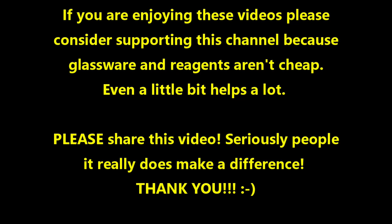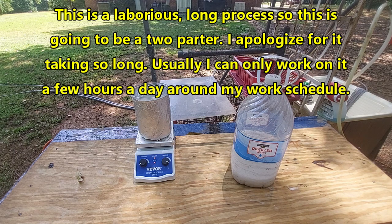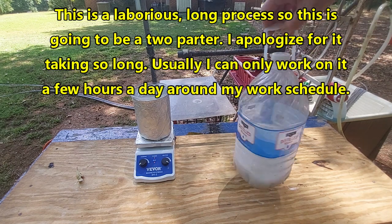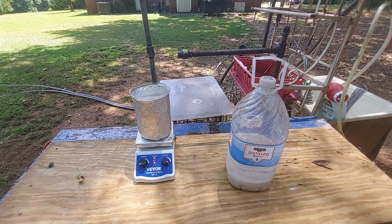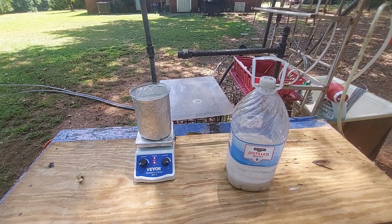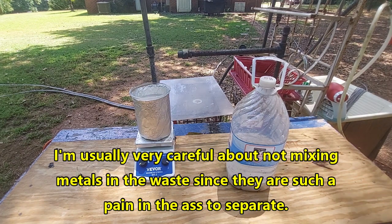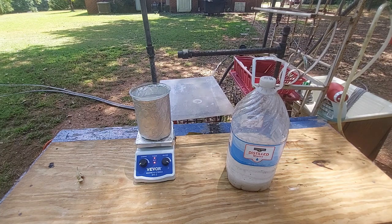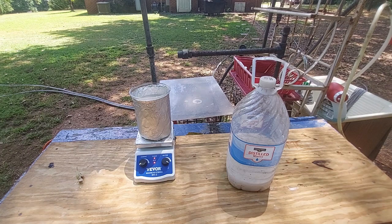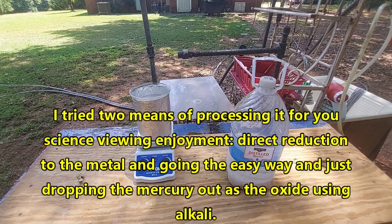Welcome to the Poor Man's Chemist. In this video we're going to be processing mercury waste. I've been working for the last few days evaporating it down — originally the container was almost full. I've been collecting mercury waste from every experiment involving mercury for years. I keep smelling acetic acid, so mercuric acetate experiment waste is definitely in there. Mercury has unique enough chemistry that this should be reasonably easy to pull off — I don't think I've added any other metals to it.